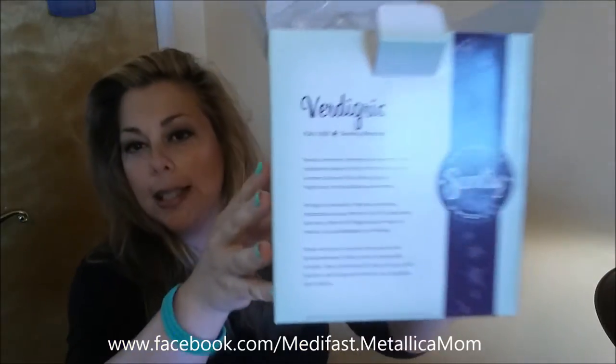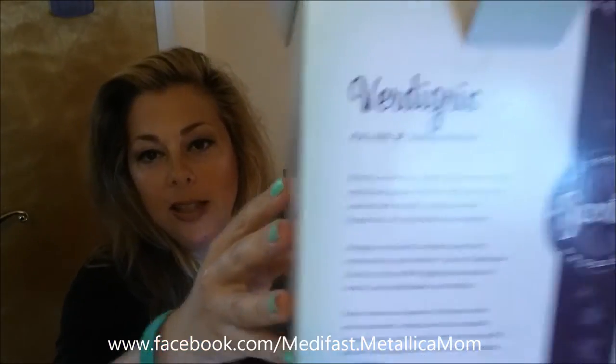This is called the Verdigris. This is a full-size Scentsy warmer. This is something that you plug in — it gives off a little bit of light, you put a Scentsy bar on the top, the wax melts, and it scents the room.